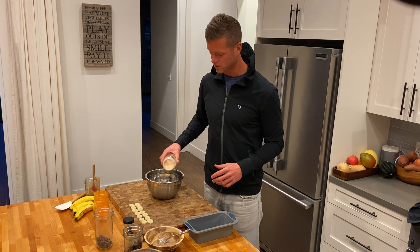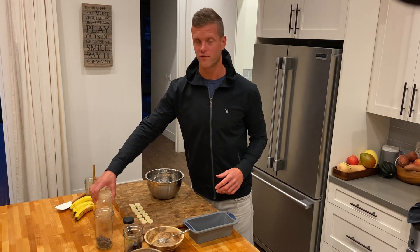A little maca powder — M-A-C-A, maca powder. It adds a little bit of a malty flavor.